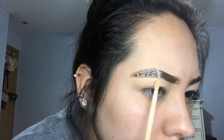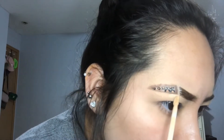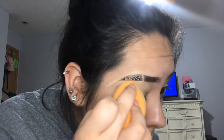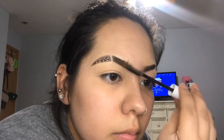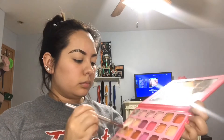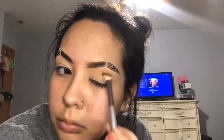Using concealer again, I'm just going to try to clean up the perimeter of this little triangle and make it as even as possible with the other side of my brow. After the concealer has been blended, I'm going to take my NYX Control Freak eyebrow gel to set what I can in place. Taking the same two shades — Mr. Diva and Channel — I'm going to place that right above the crease onto the brow bone as a transition shade, feathering it out into the outer area of my eyes.